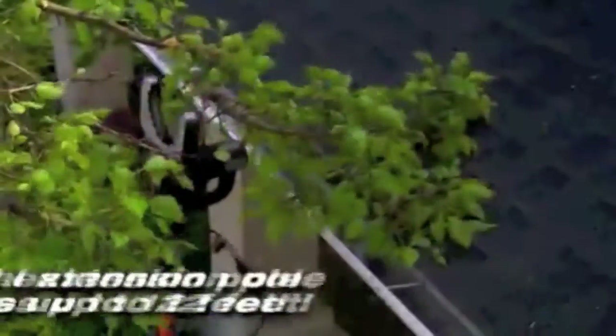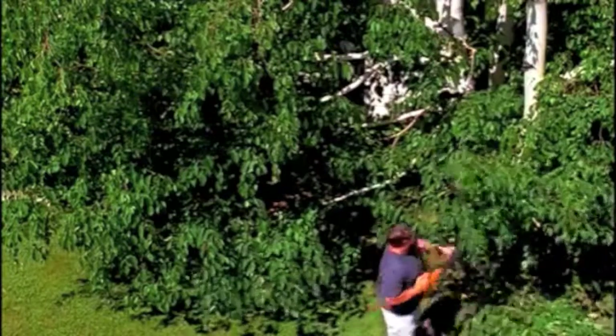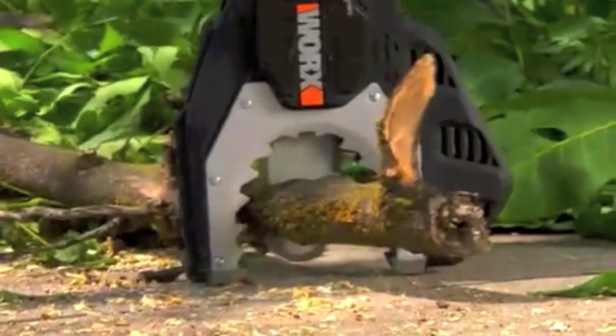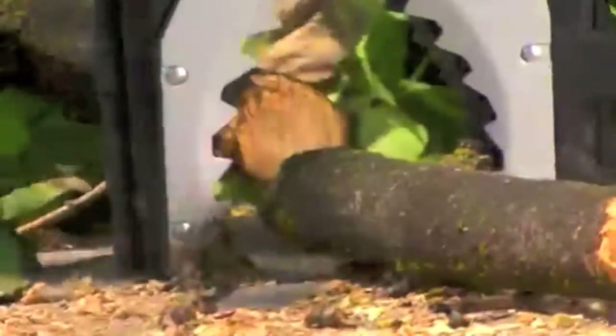Get rid of all those branches that are too close to the roof. Safely trim limbs hanging in your ring gutters. Trim away low branches on your trees for a more pleasing appearance. You never want to put your blade into the ground — that won't happen with a JawSaw. The protective housing never allows the blade to hit the ground.